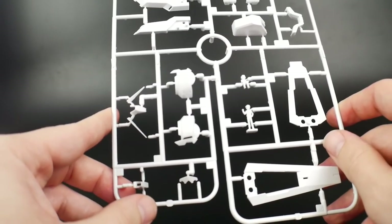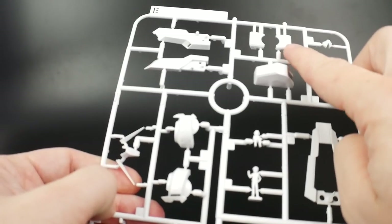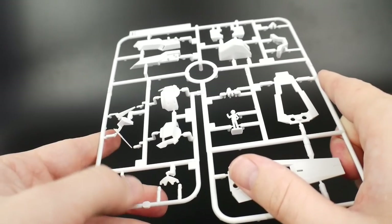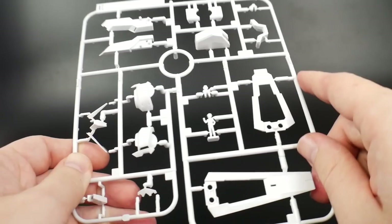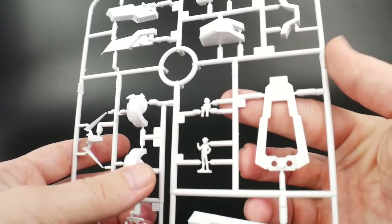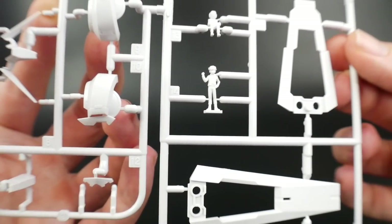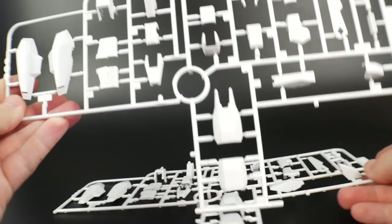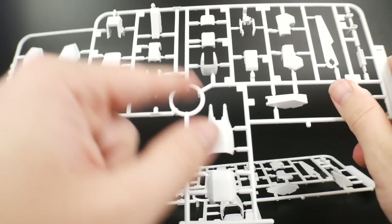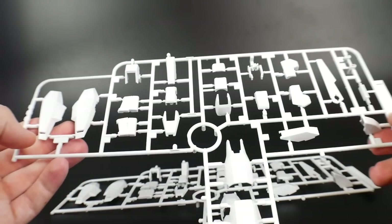Next is going to be runner E — this is going to be a lot of your white parts. I'm definitely foreseeing a lot of this not being used. You might use some of these shield parts, probably going to be for the hands as well. Obviously you're not going to use the pilots. Not really too sure about everything else, it's kind of a hit or miss. But you are going to have Asamu right here, so if you want to paint that pilot you're more than welcome to, though unfortunately he's not going to be canon to this particular mobile suit.